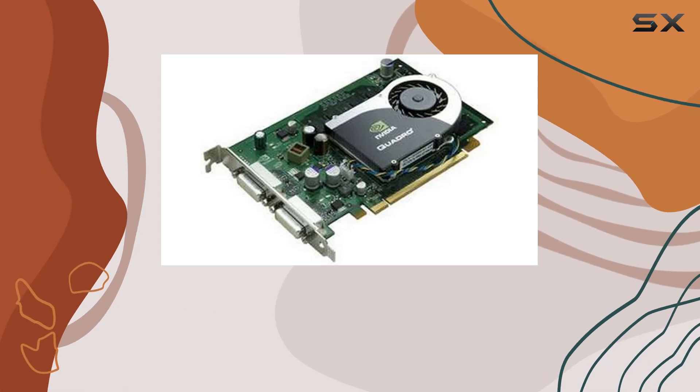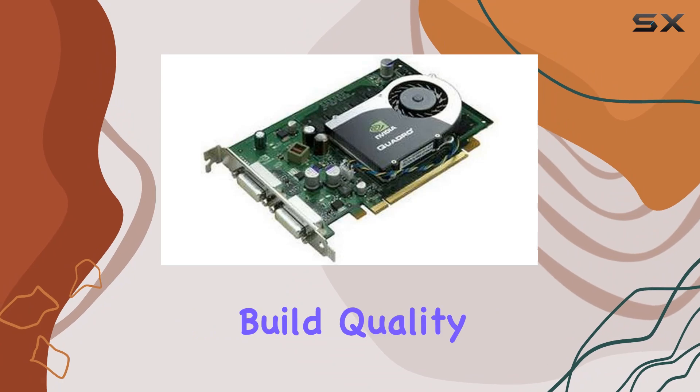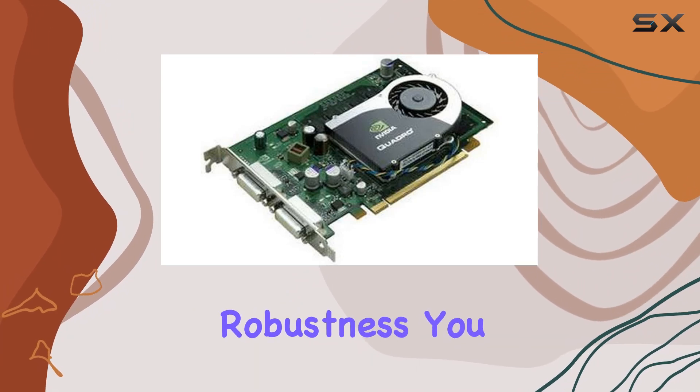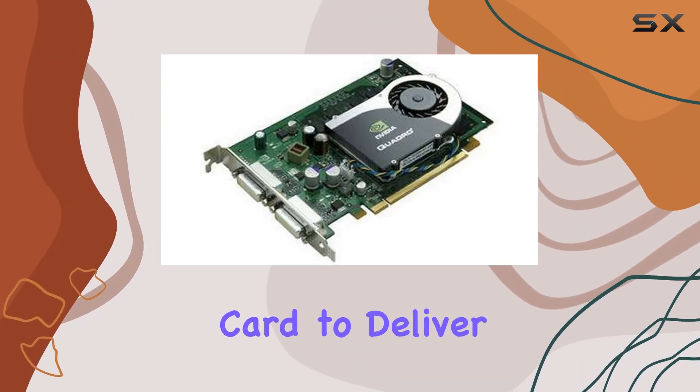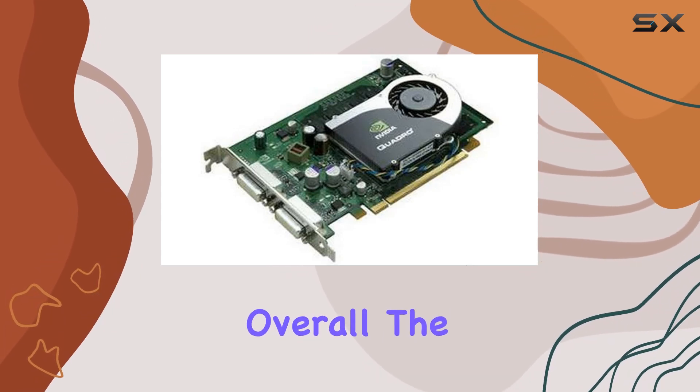But it's not just about raw power — the FX 570 also excels in reliability and stability. With HP's renowned build quality and NVIDIA's reputation for robustness, you can trust this card to deliver consistent performance day in and day out, even under heavy workloads.